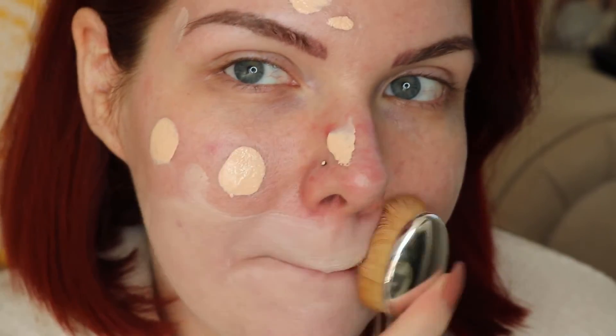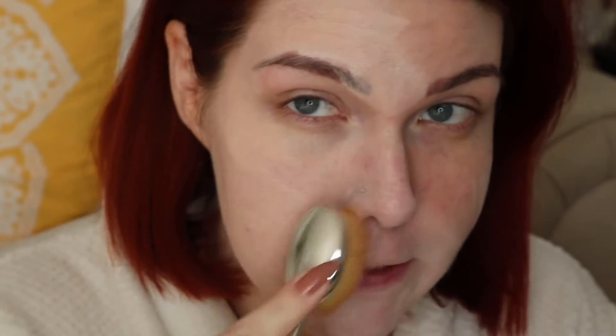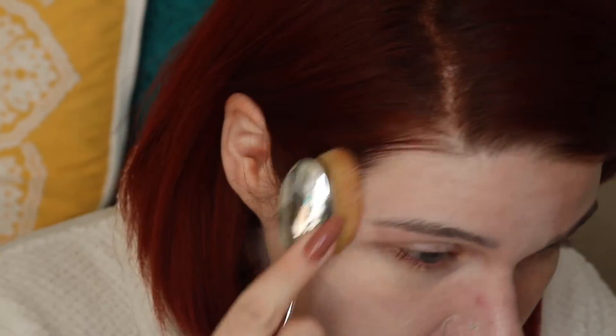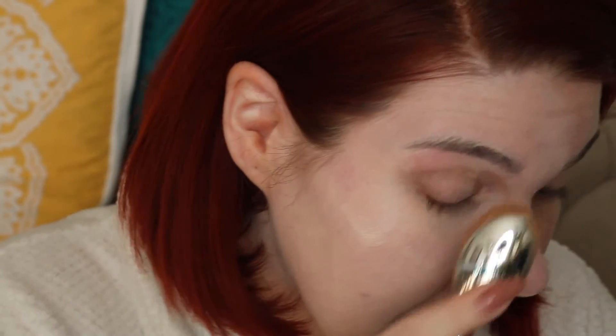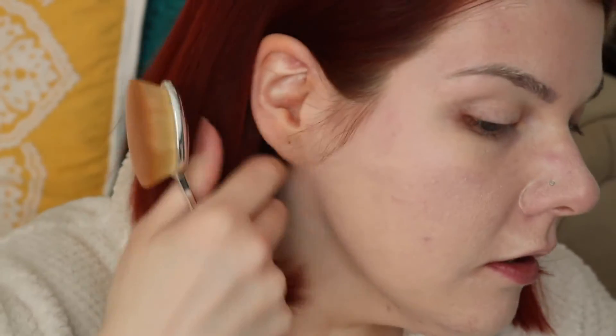I'm just going to dot it around. It might be a little too light for me by the looks of it — it is a little too light, so I probably should have gotten shade 2. If I do decide to keep it, I'll probably exchange it for my shade. With this brush it is blending out really nicely and it's not leaving streaks. It looks kind of powdery on the skin already — I think I might like it better with the Beauty Blender. It doesn't dry too quickly where you don't have time to work with it though, so that's nice.